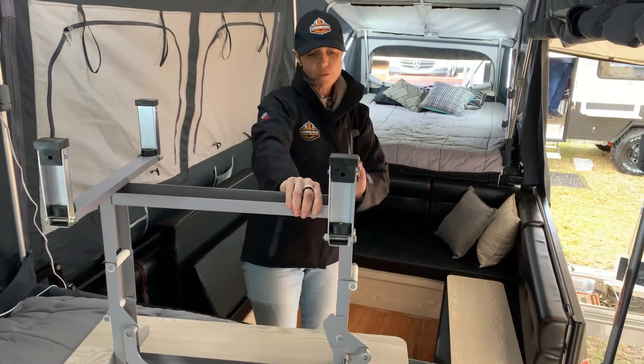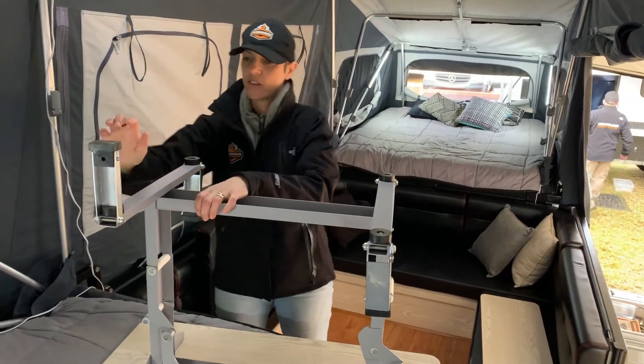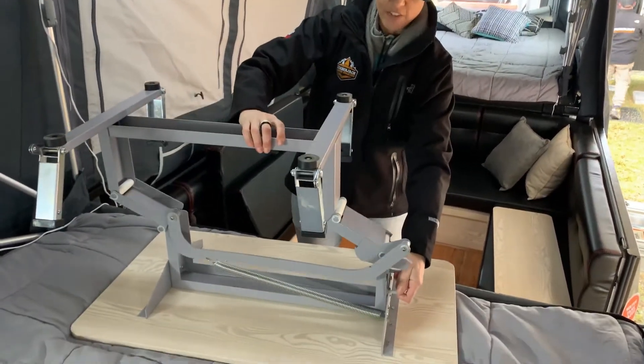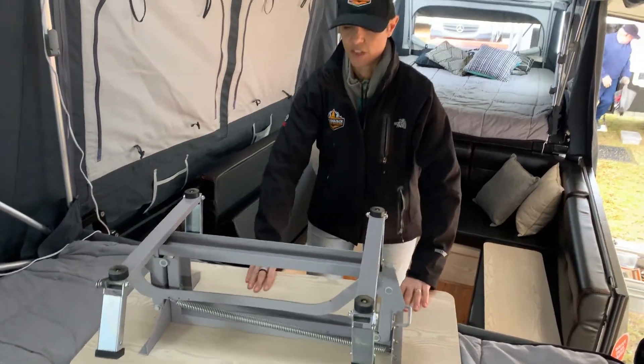These legs will fold under and then there's a lever on the side here that you just push down and then the table will just spring load back underneath. So that's step one.